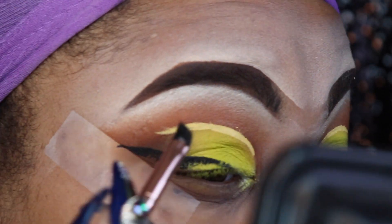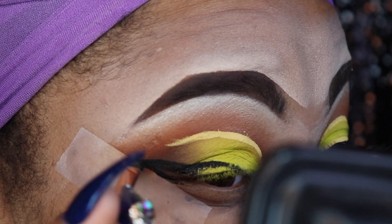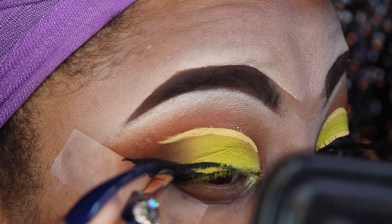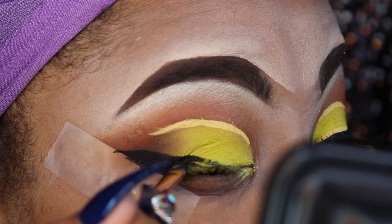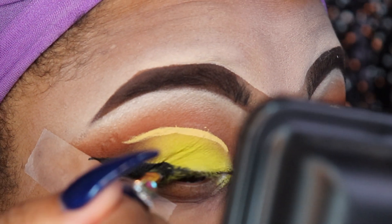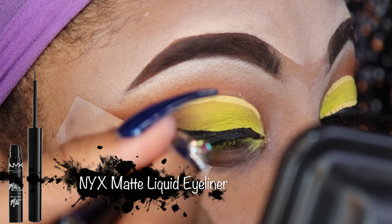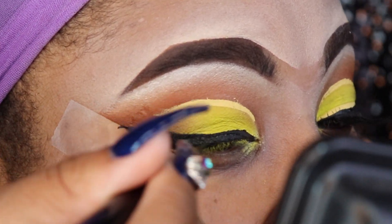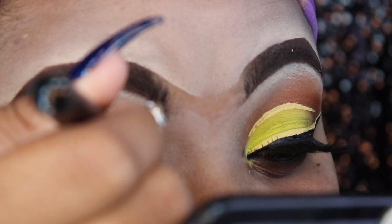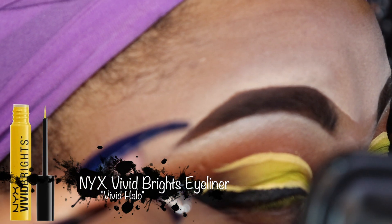Now I'm applying my gel eyeliner — drawing my tail using the color Wicked by Sigma. I like doing my tail with a gel eyeliner; it's easier for me to drop the tail on with gel and then finish it with a liquid. So here I'm taking my NYX Matte liquid eyeliner to finish off my winged eye look, perfecting the thickness and then adding a little more yellow just to give it something extra.